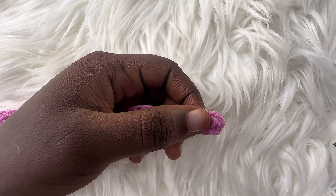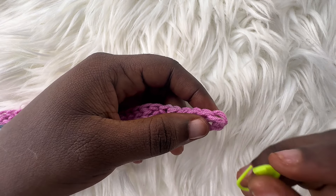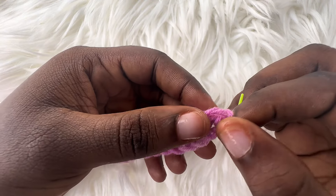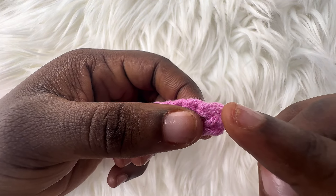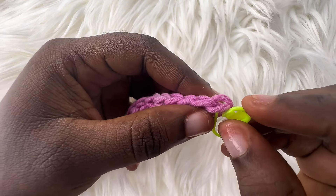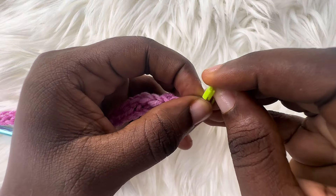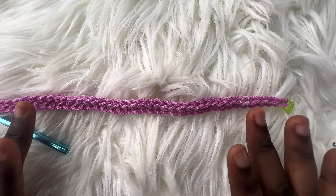I forgot to add this tip, and this is for beginners: if you like to make your work stress-free, attach your stitch marker to the very first single crochet that you make on each row. So I'll attach my stitch marker here — this is the first single crochet that I made. Now we'll go ahead and make row 2.